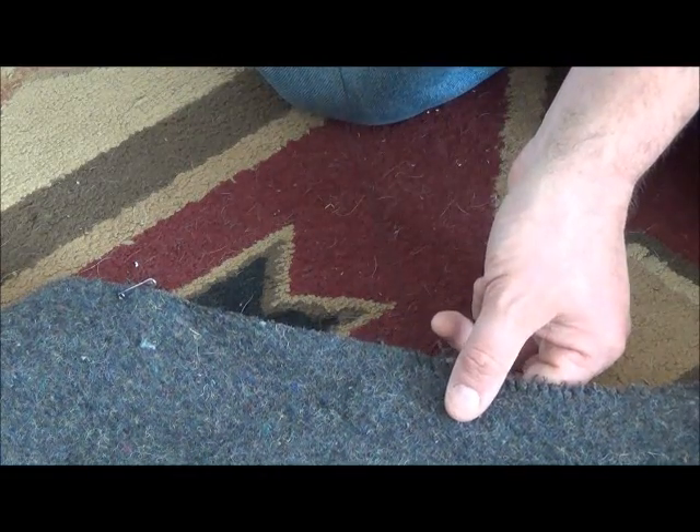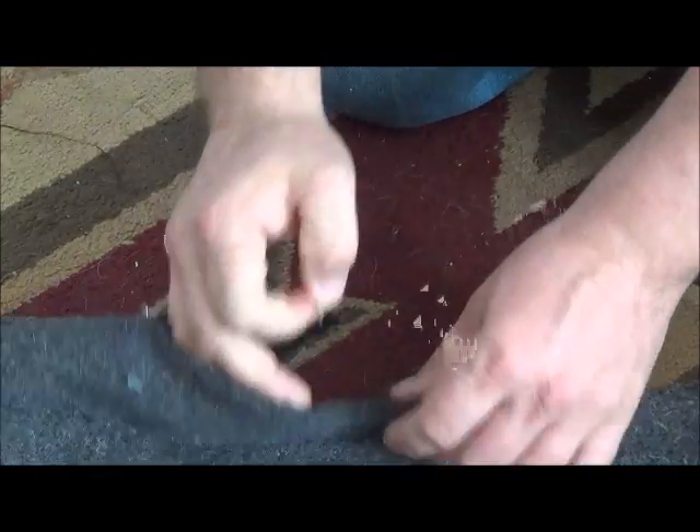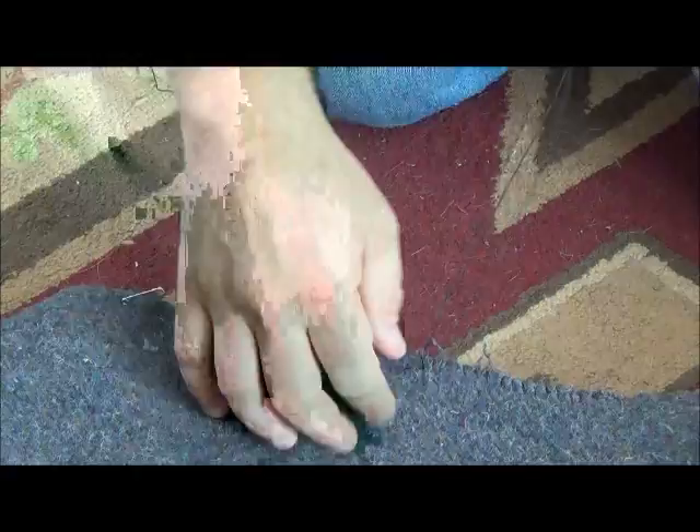This is going to be a little bit more of a project length-wise than I thought it was going to be. We're just stitching along here, and of course I cut my thread way too long, but that's okay because I'd rather have one long string than pieces put together. That's where we're at.